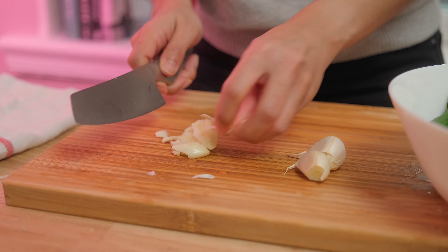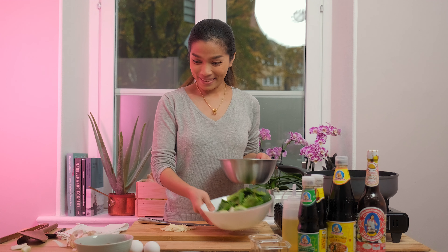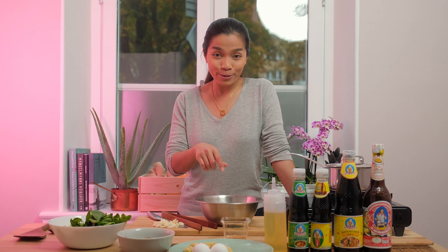So I'm finished preparing the vegetables. Next step, I'm going to boil the noodles. While we're waiting for the water to boil, we can talk a little bit about noodles.